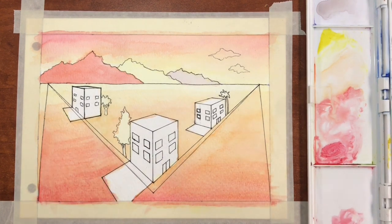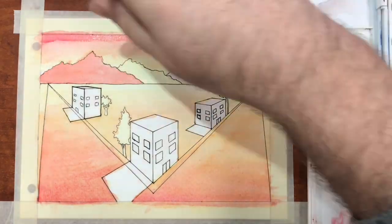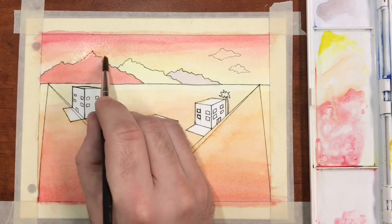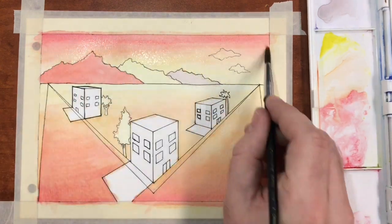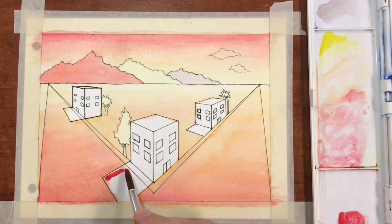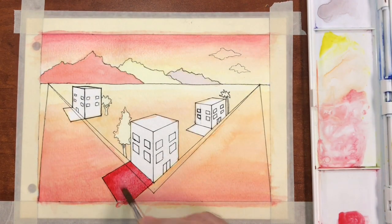This helps to increase the sense of atmospheric perspective by showing that the values get lighter as they get closer to the horizon line or further into the distance. I'm going to begin working on the sky a little bit more, adding more layers of color and value to help create a sense of atmosphere as the foreground dries.